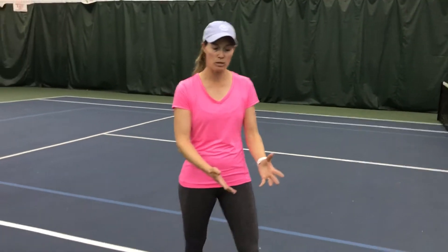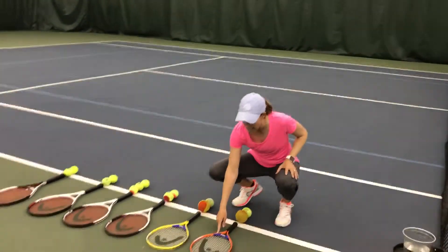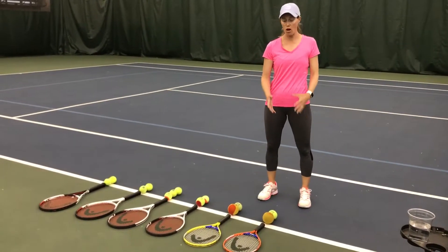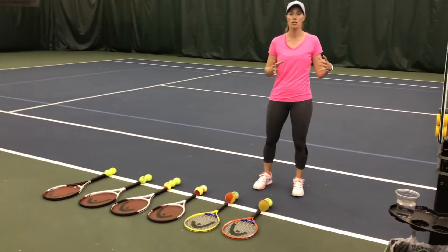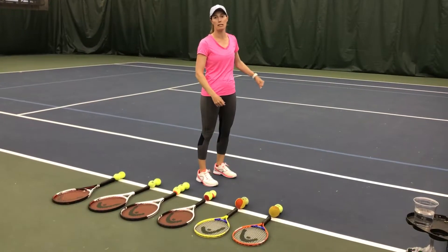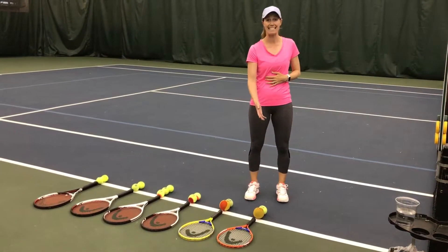So I've laid out this fabulous diagram for you. We start at the beginning with your little peewees, your four and five year olds. We've got a 19 inch racket, and with this racket you could either use a foam ball or a red ball. On this size court it would be a 36 foot court — from the double sideline to double sideline, we put a little net up in the middle. So that's going to be for the four and five year olds with a 19 inch racket.